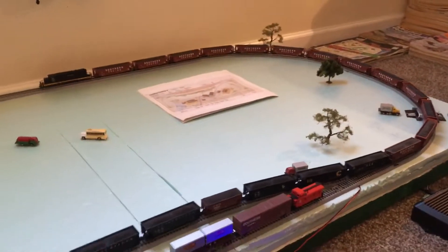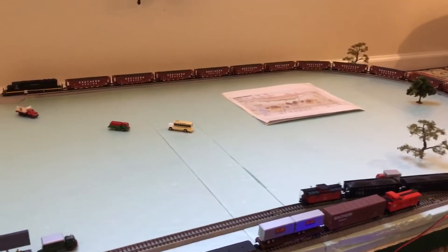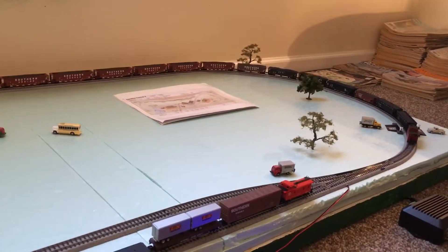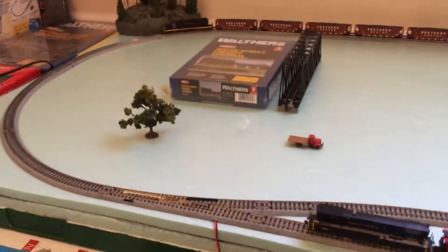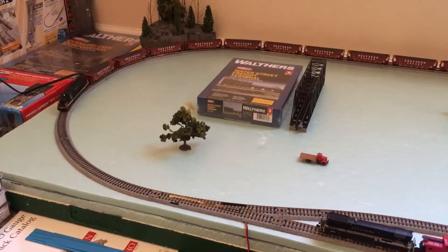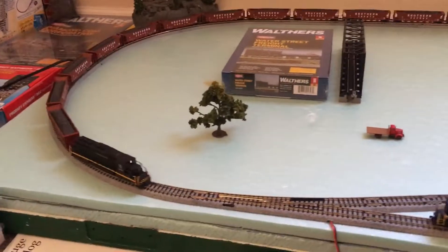It's great stuff — I'd recommend it if you want to make some realistic, nice-looking coal loads. Turned out great. I'll be quiet here a minute and just let this train run for a bit.